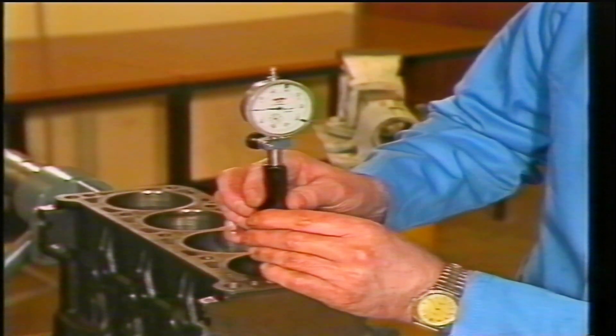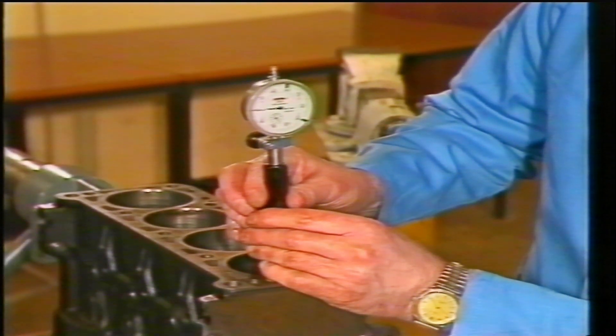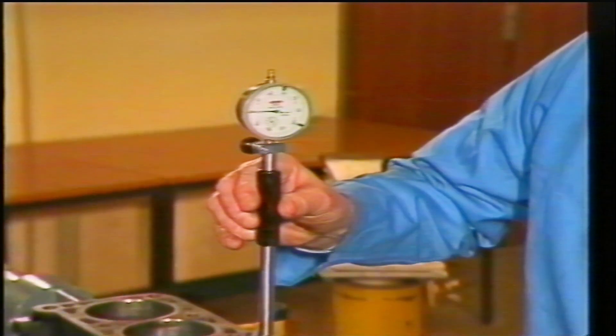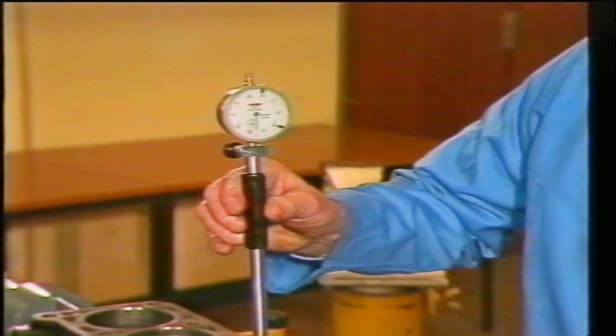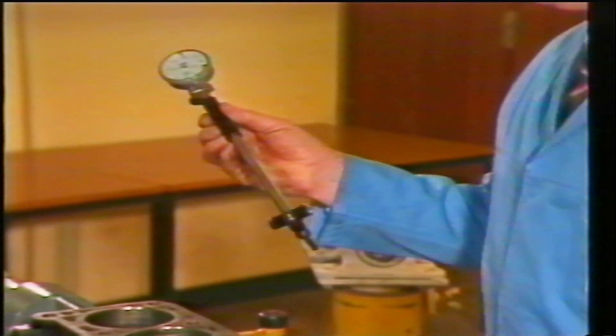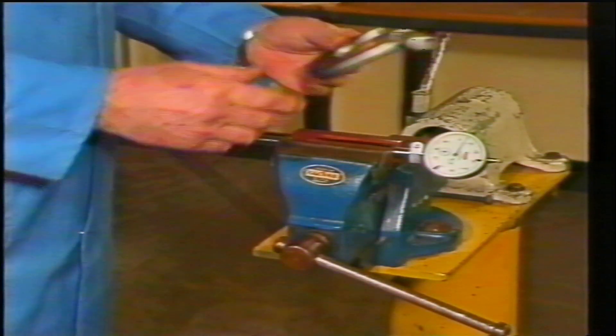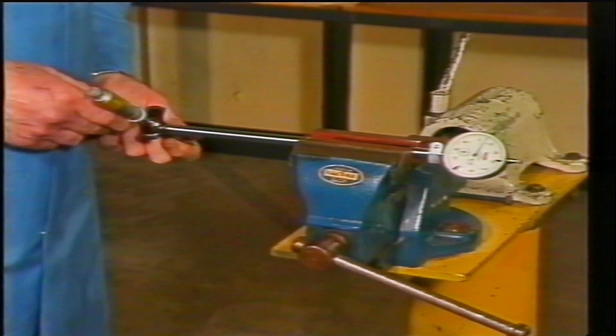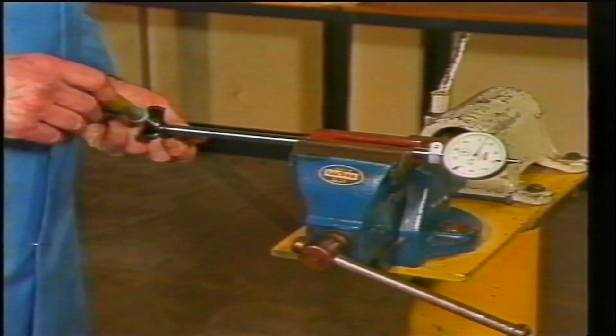To find the actual bore size is also fairly simple. With the gauge set at the bottom of the ball, carefully remove the gauge by tilting it and note how far the gauge hand travels from the zero setting back to its stop. Set the ball gauge in a vice and use a micrometer to return the gauge hand to the zero setting.